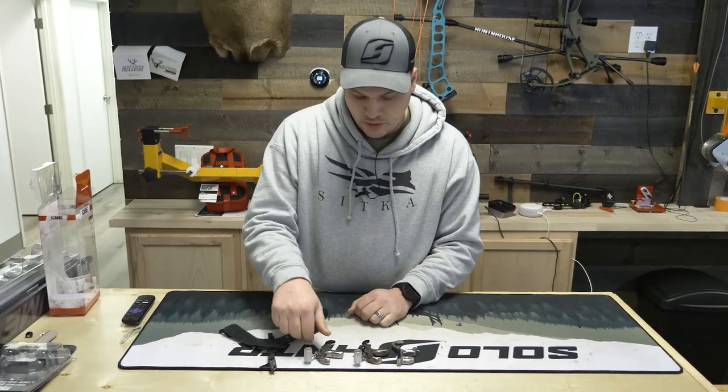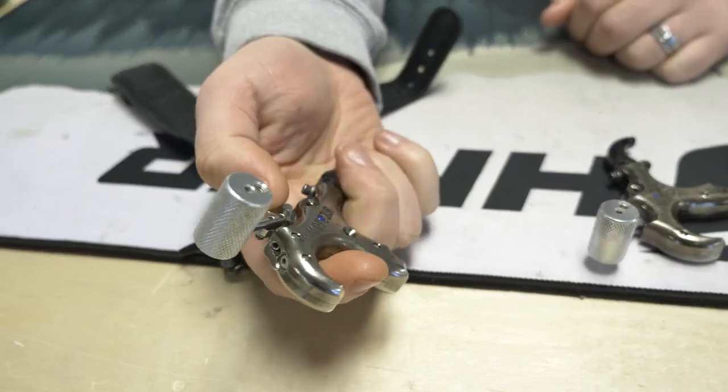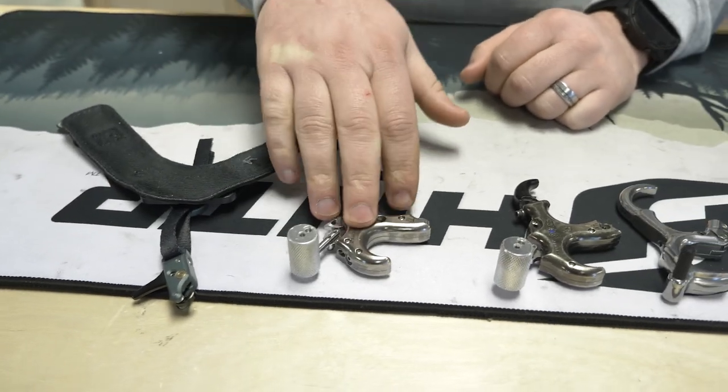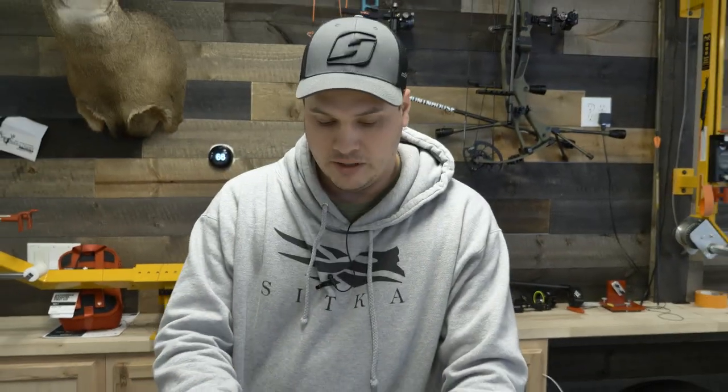The next most common one would probably be the thumb button. This is thumb activated. This one has an external sear you cock with, and then once you pull the trigger it'll fire. These are getting really popular for hunting — we're seeing more and more guys going to a thumb style release or any handheld release.